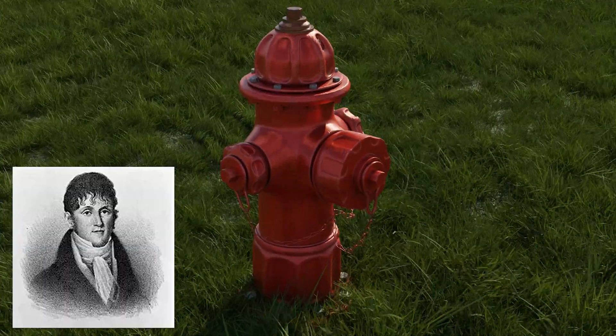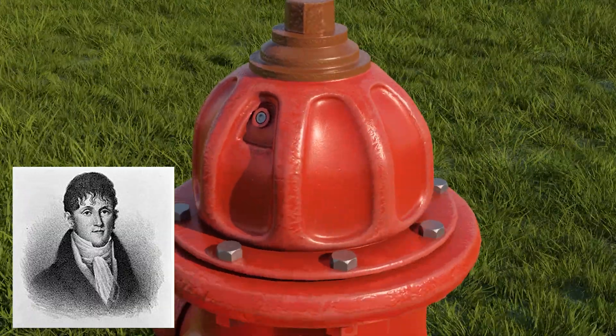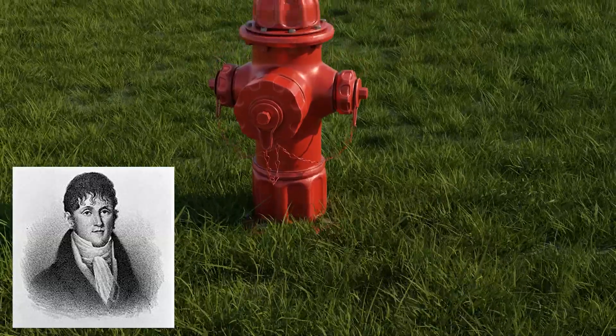The invention of the fire hydrant is unofficially credited to Frederick Graff, chief engineer of Philadelphia Water Works, in 1801.